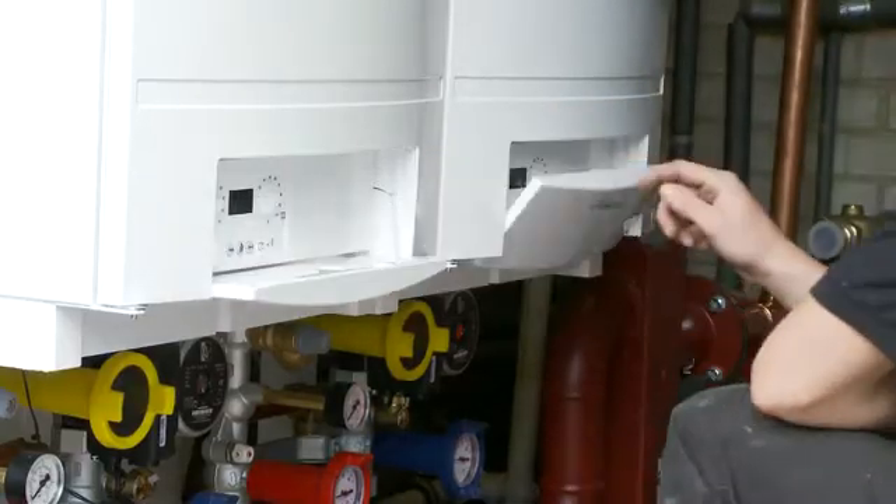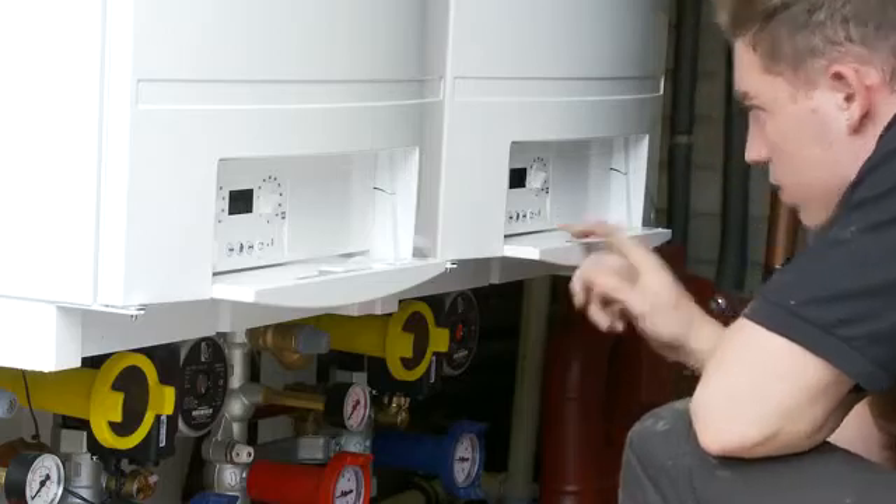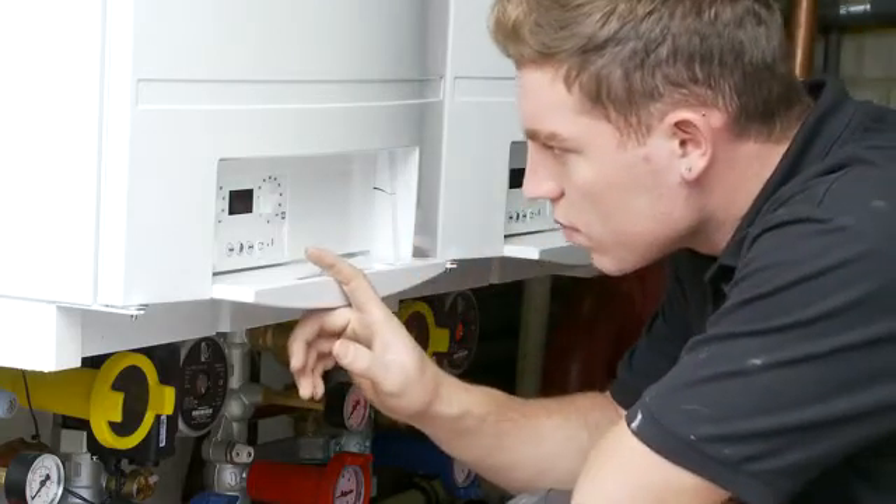It's also worth noting that some versions of the product can connect straight to the boiler itself, adding to its versatility. We would stress some versions, and installers should always refer to the boiler manufacturer's installation instructions for clarification.